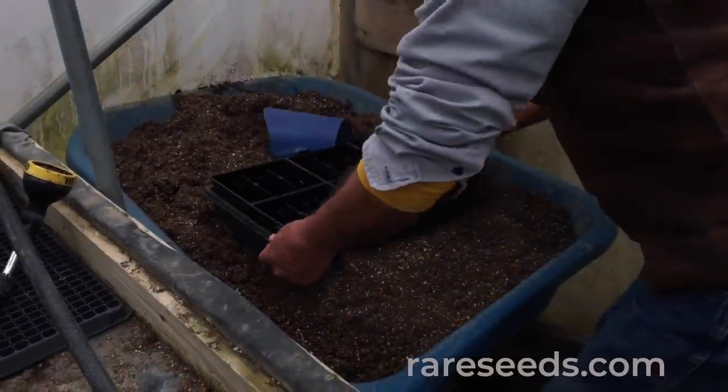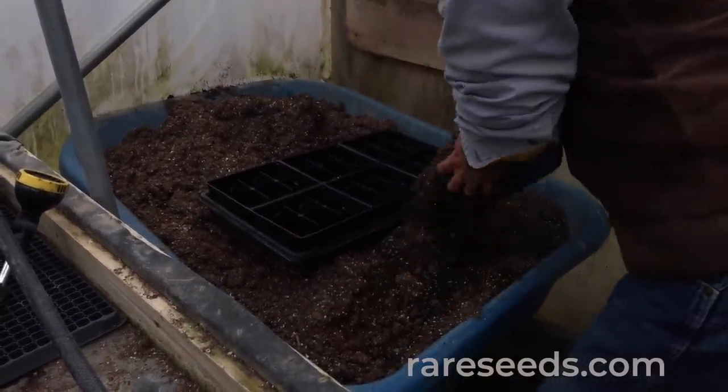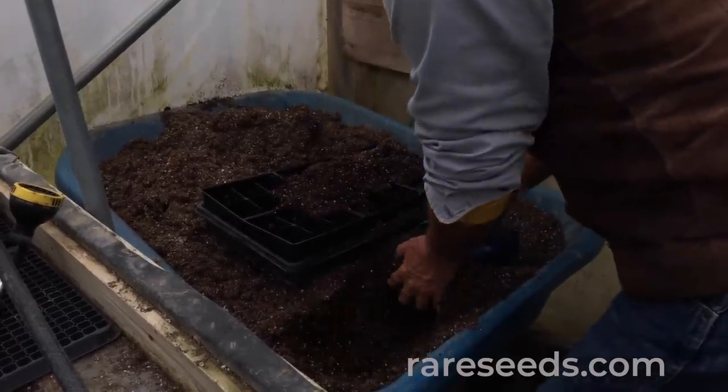We start with the soil. We use a pro mix — it's peat and perlite. It has good drainage, good aeration, nice light and fluffy. Easy root growth in it, easy penetration for the cotyledons.